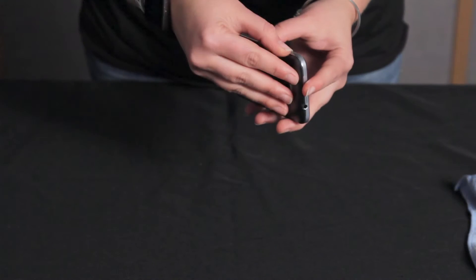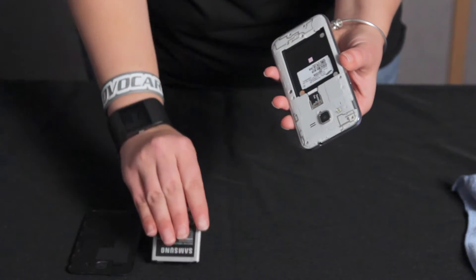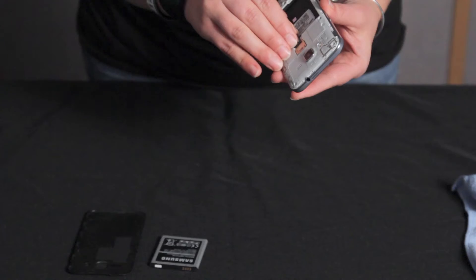So after you turn off the phone, the first thing you want to do is remove any of the parts you can. If possible, take off the back cover, the battery, and then take out the SIM card. Then just dry them off with a towel.